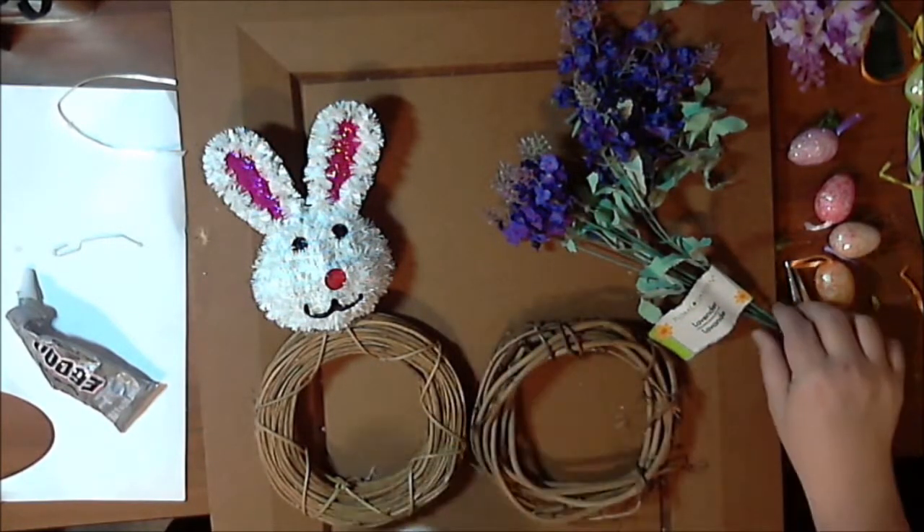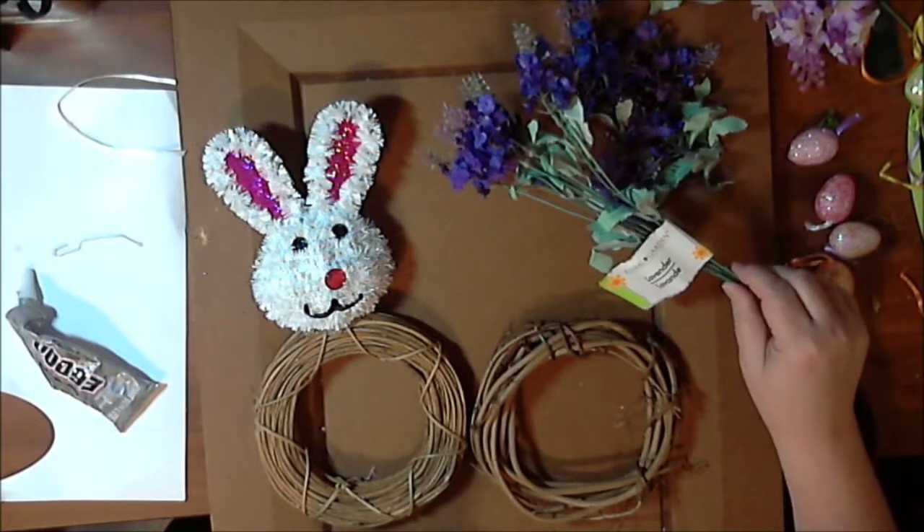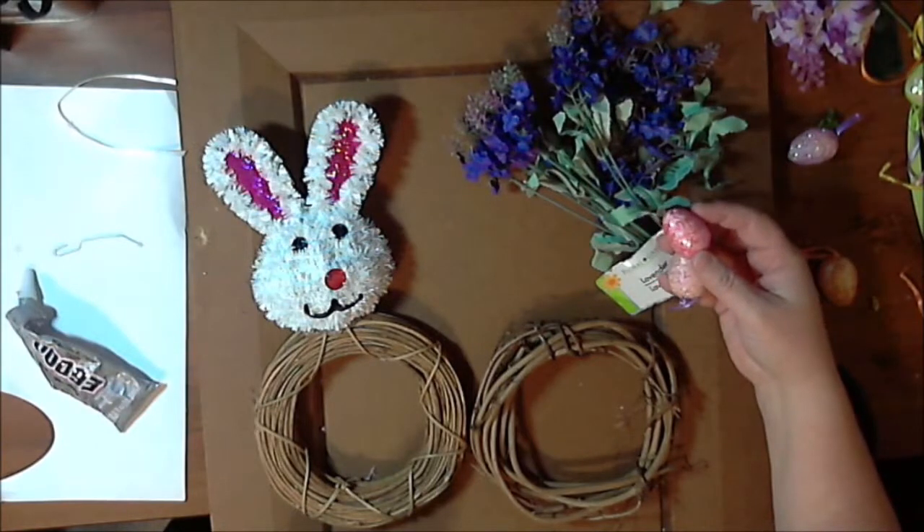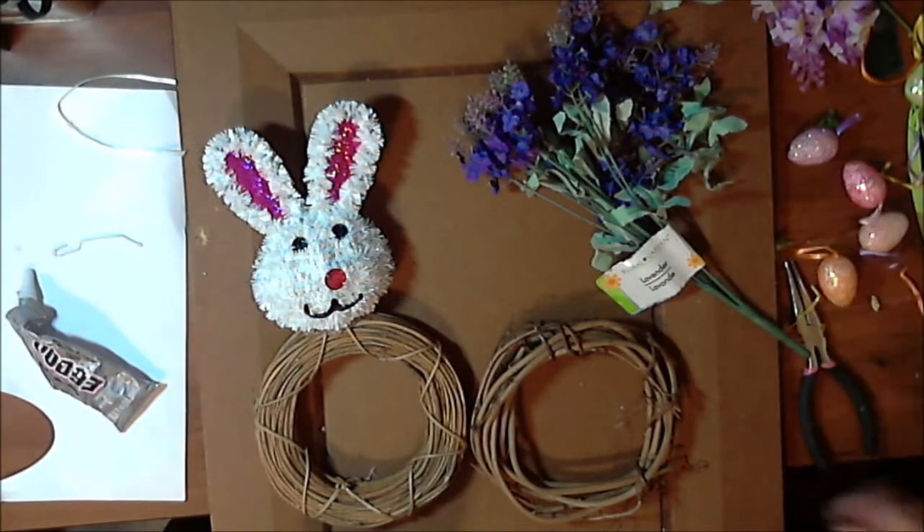I also purchased a stem of lavender and I have some little Easter eggs — I'm not sure if I'm going to use them. I also have some other little floral pieces that I may or may not add in. I have not made one of these yet, so this is my first go.